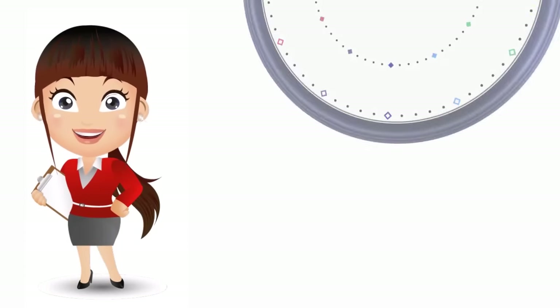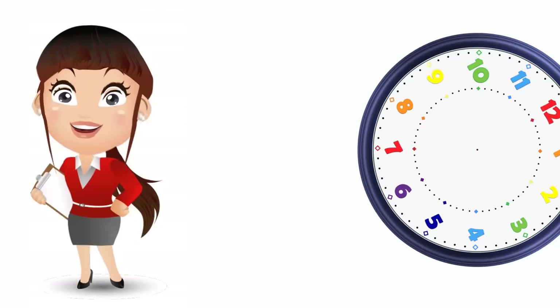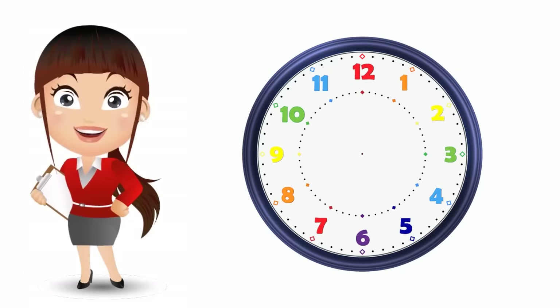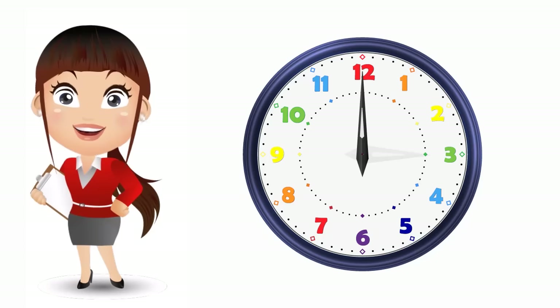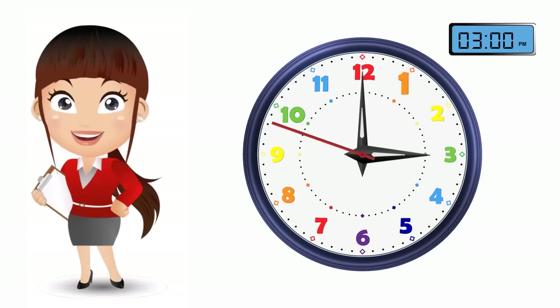Hi, everyone. Welcome to One Small Genius. Today, we're going to show how telling time is so easy. We'll also be learning the clock face, minute hand, hour hand, and even the second hand. Soon, you will know how to tell the time — it's as easy as one, two, three. So are you ready?